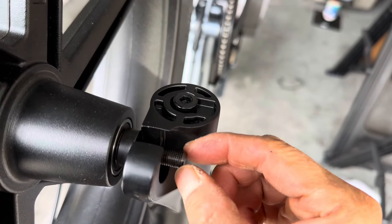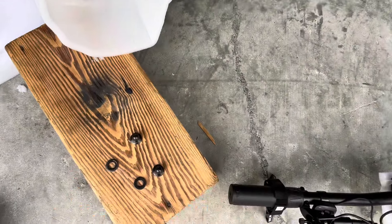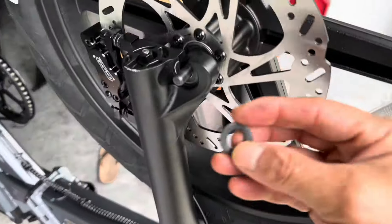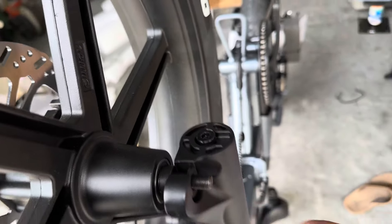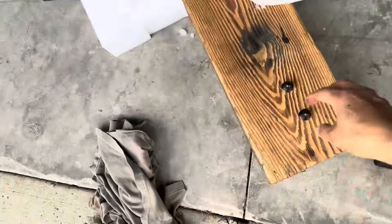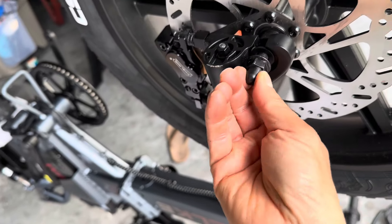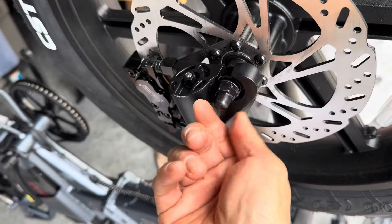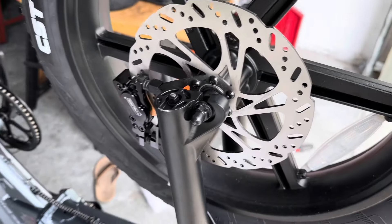You can use a rubber mallet to tap it so it's evenly seated. It's a through-axle setup — a washer on each side, then nuts. You put one here, one there, and tighten it down. That's a good sign: a strong fork with a 203mm rotor, no mistake about it.